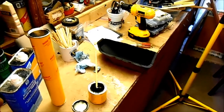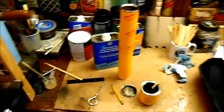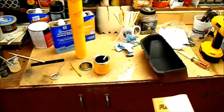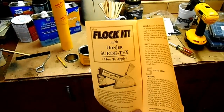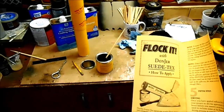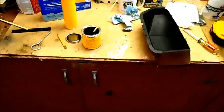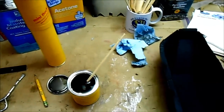Hey guys, John here, 1963 Jaguar E-Type. I'm going to begin an experiment with the flocking kit that I showed you a little while ago. It's supplied by a company called Don Jer — here's the instruction sheet. You can see the name of the company: Flock It with Don Jer Suede Tex. It comes with a little jar of adhesive, which I purchased in black.